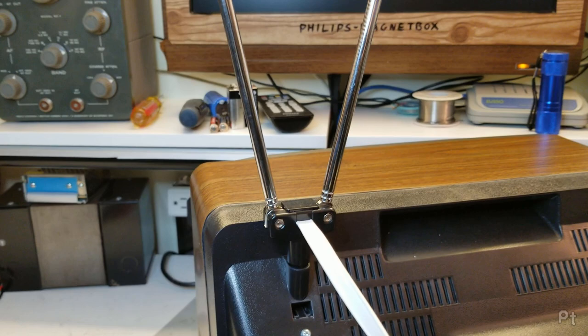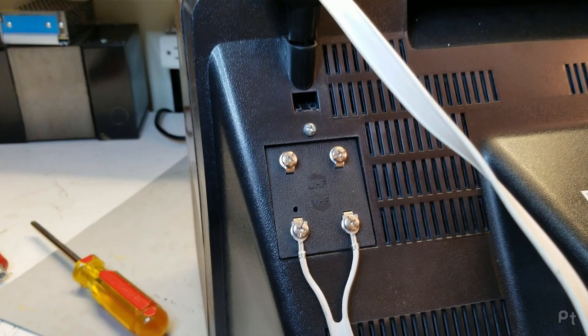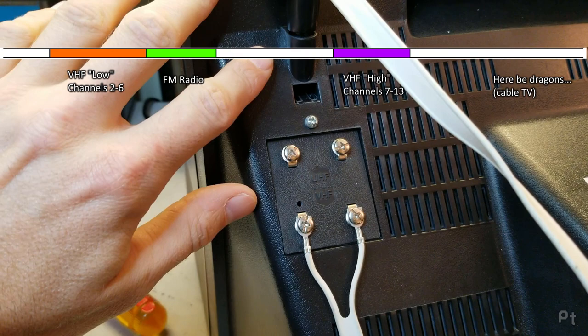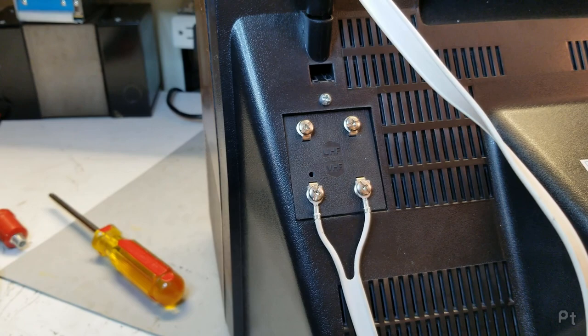These antennas are meant for VHF, or very high frequency band signals. VHF refers to two bands of TV channels: channels 2 to 6 and 7 to 13, usually combined in one knob on the front. UHF, ultra high frequency, was an even higher band introduced around the 60s, and it used these loop antennas that you'd screw onto the back.